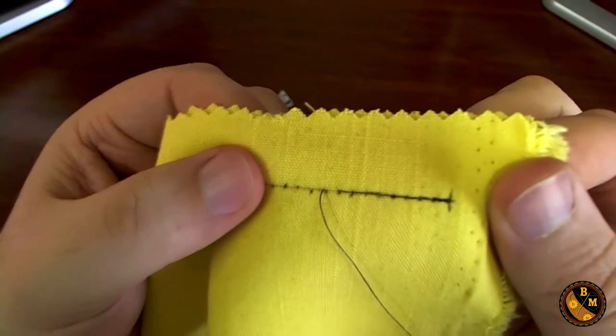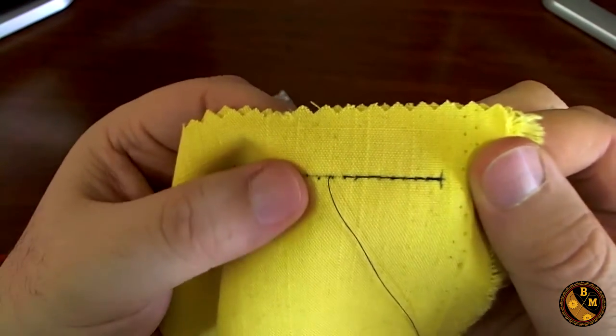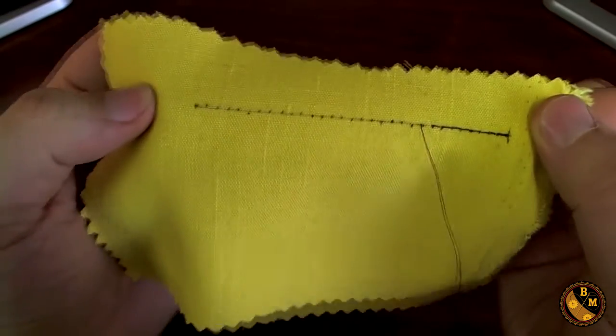So as you can see, I started a row of stitches and these stitches are an eighth of an inch apart. The beginning of the stitch ends where I left off, and if I were to continue on down this line it would make a clean row of stitches all the way down.